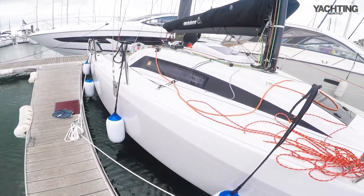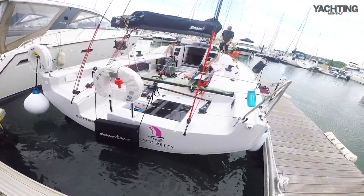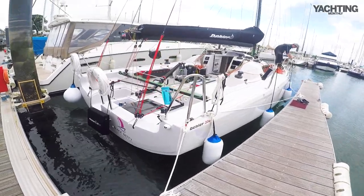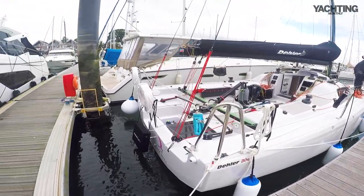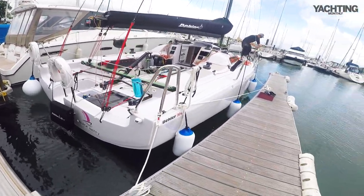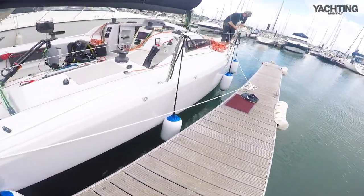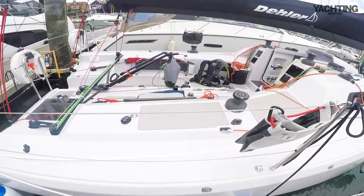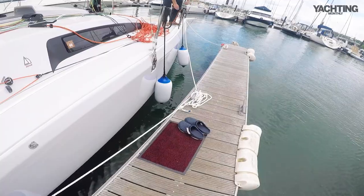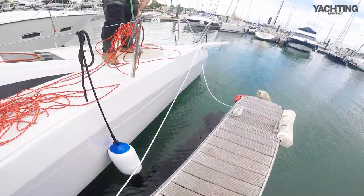Let's have a look at the boat starting from the stern. Pretty beamy, delta shape, life raft stowage — the hatch is missing at the moment but that'll be fitted. Backstays — it's a square top main so these aren't running backstays exactly, they're not needed to support the rig there, they're tuning tools. Pronounced chine.